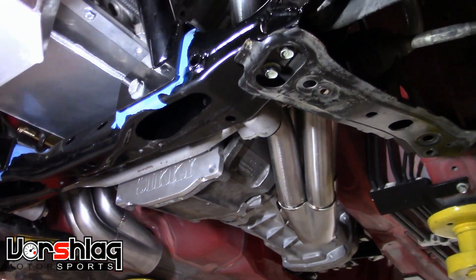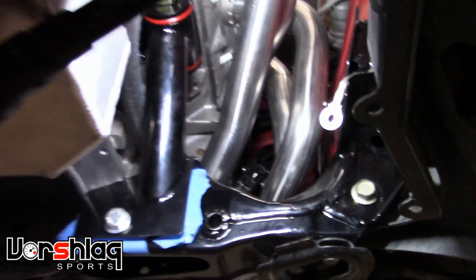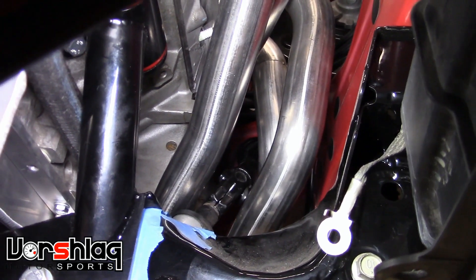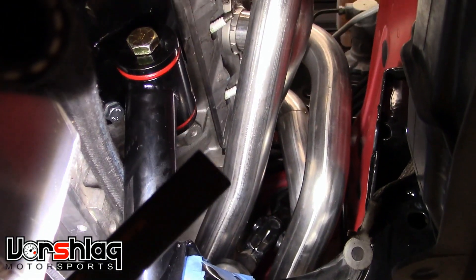From underneath you can see we have plenty of room around the steering shaft. You can get up in there and see that it turns freely without interference. It's got more room than most of our long tube headers do.